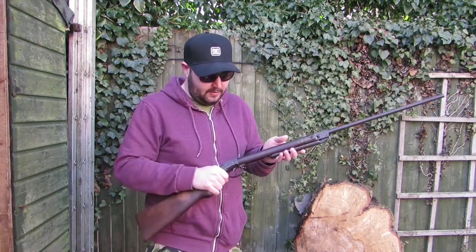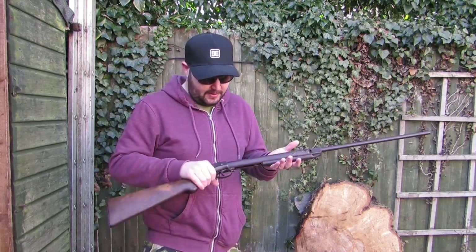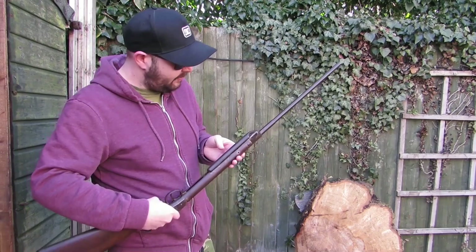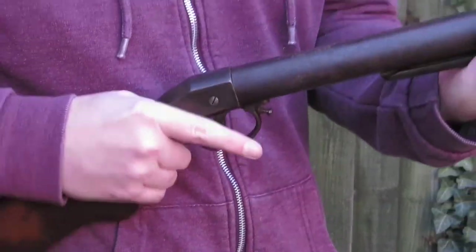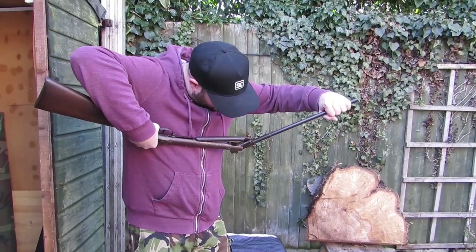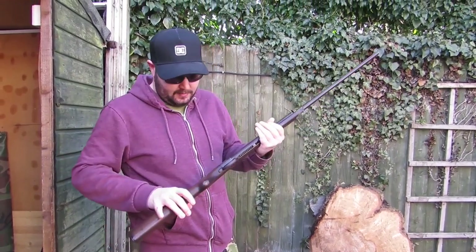I like the patina — all the bluing has gone off it, but we've put oil on it so it doesn't go too rusty. It's still got all the markings on it. You need to take it apart to find the age — there it is: 8th of August 1928.